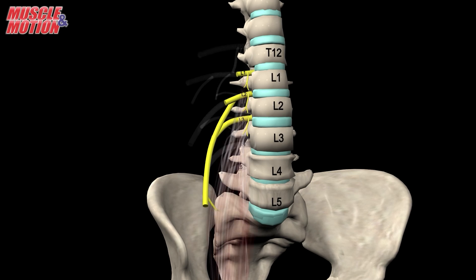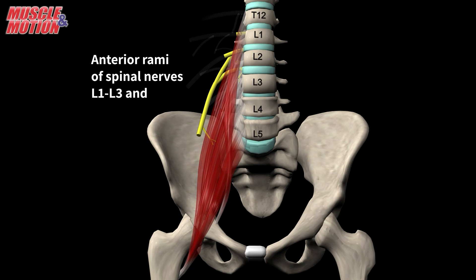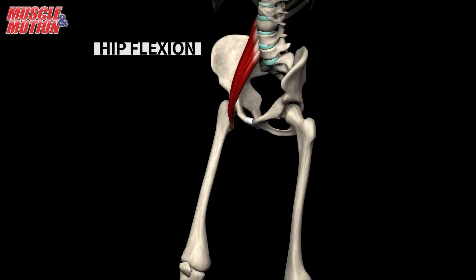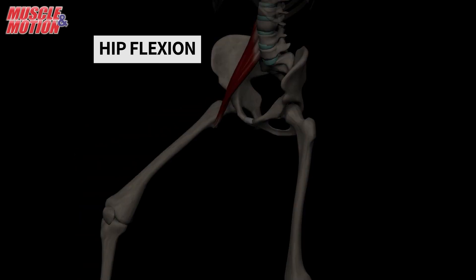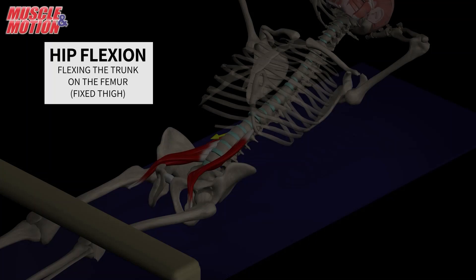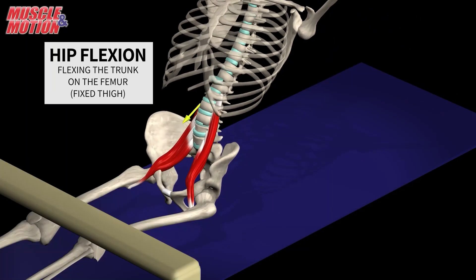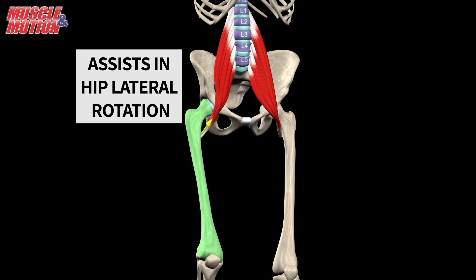The psoas major's innervation comes from the anterior rami of spinal nerves L1 through L3. The primary action of the psoas major is hip flexion. Reverse action enables the muscle to flex the trunk when the hip is fixated. The psoas major also assists in hip lateral rotation and adduction.